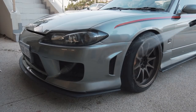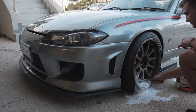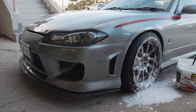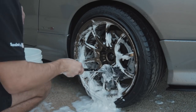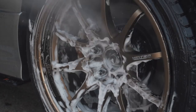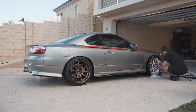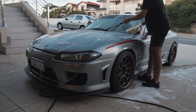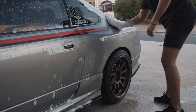The first thing you are going to have to do is give the car a good wash. Make sure that all the dirt has been removed before going to the next step. I like to start off with the wheels, then move on to the paintwork. Begin by washing the car from the top down — the roof will always have the least amount of dirt compared to the bottom of the car, which is closest to the road.